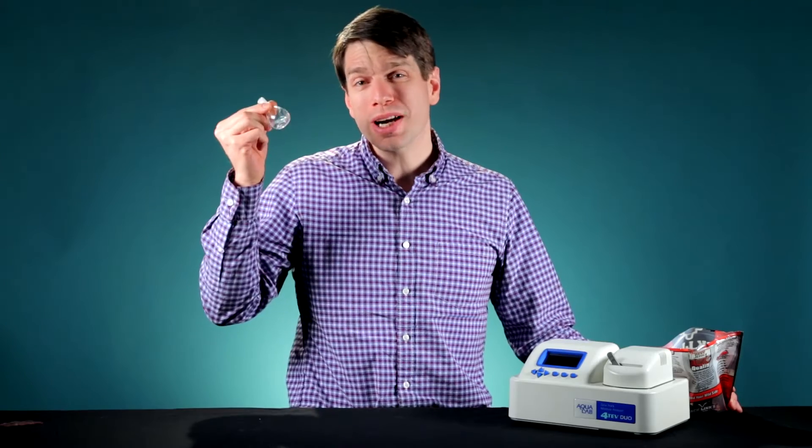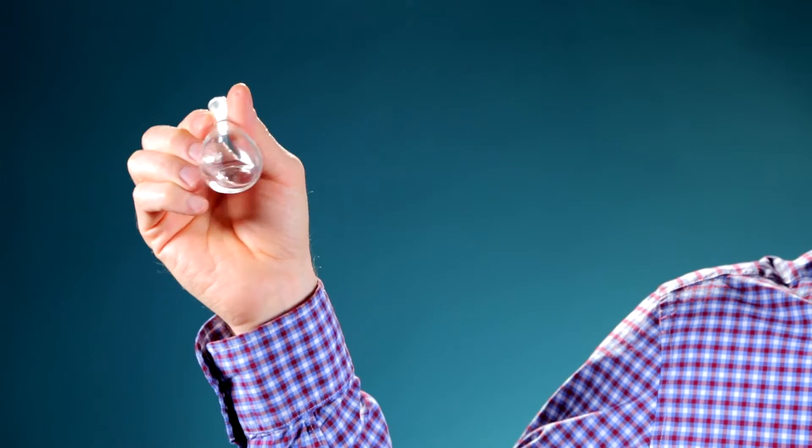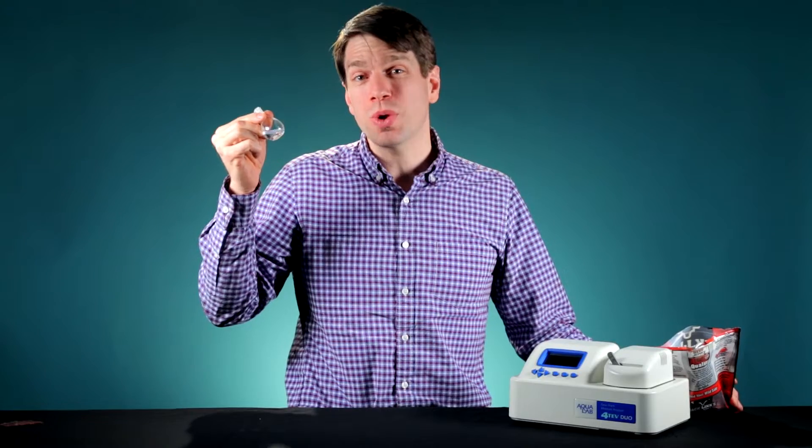Let me show you one more item that weighs in at exactly 5.67 grams — this quantity of water. It costs next to nothing, but I can raise its value to 25 cents in almost no time. Just watch.